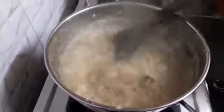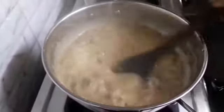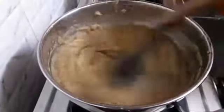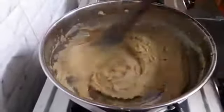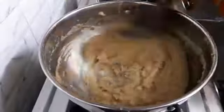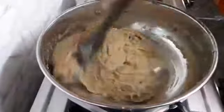Mix it thoroughly. We will mix it fast so that no lumps are left. The measurements I have given are perfect. It will give you a very smooth halwa.